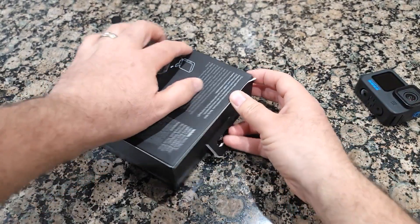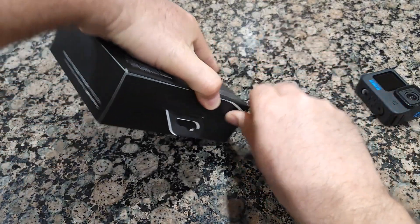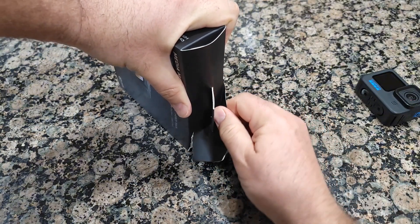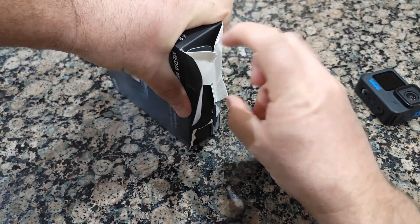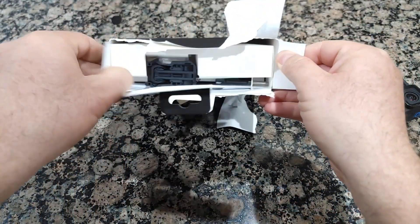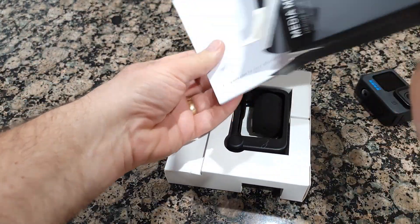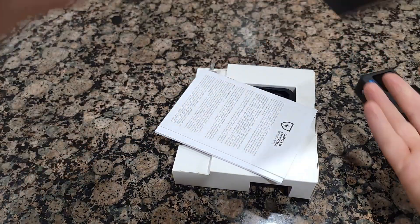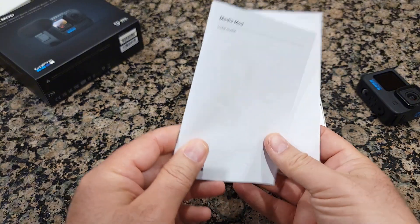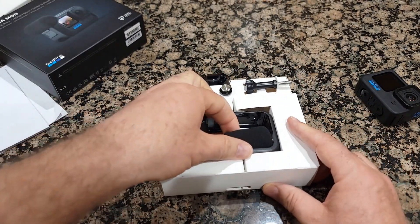The way they made this box, you have to kind of rip it off, so you cannot really open it nicely. So I'm just going to do it like this. Here you go. This one comes with a Media Mod user guide right here, and inside you'll find the contents.